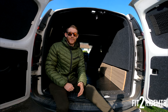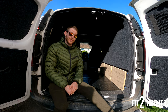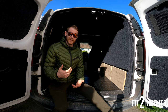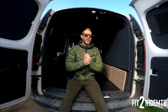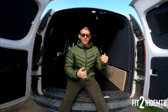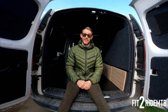Hey guys, welcome to a slightly different video today. We're going to be going over my van conversion for my Kangoo. I'm going to show you exactly how I've done things, how people have recommended me to do things, and also show you my setup. The whole idea of this was to be able to store my mountain bike and also have a fold-down bed, so that I could fit in two bikes if I ever wanted to take someone with me.